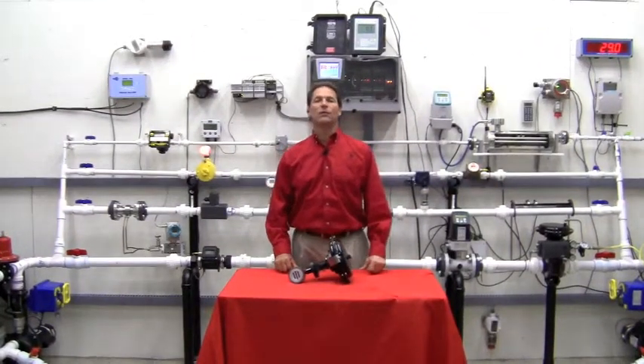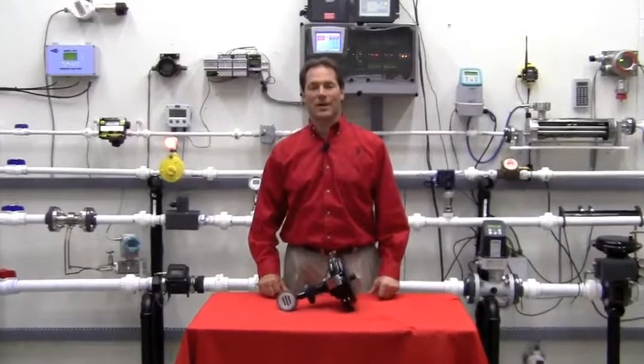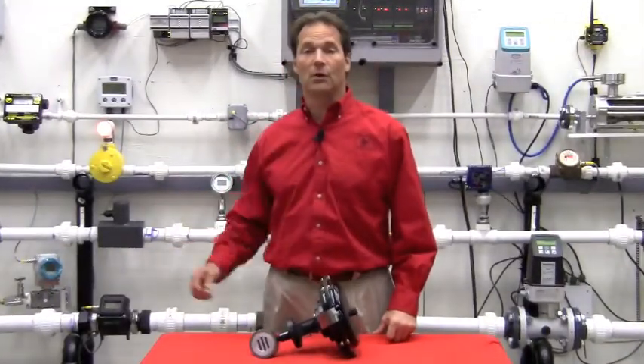Hello, I'm Sean Gilson with the Orlando, Florida Office of Gilson Engineering Sales. Thank you for joining us today in the Gilson Engineering Flow Lab.